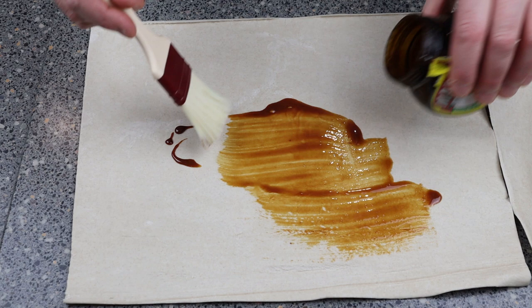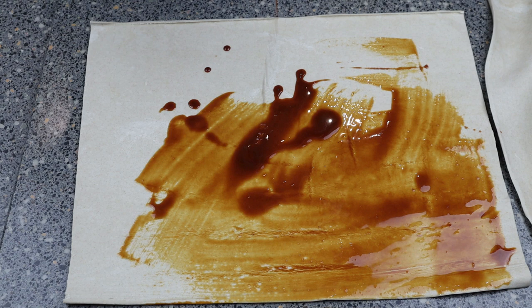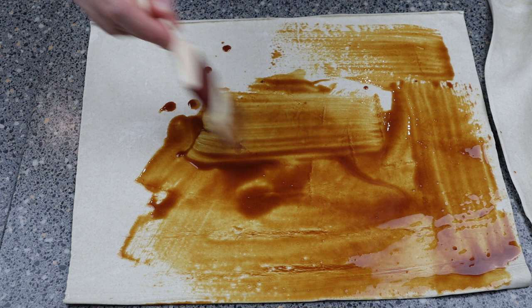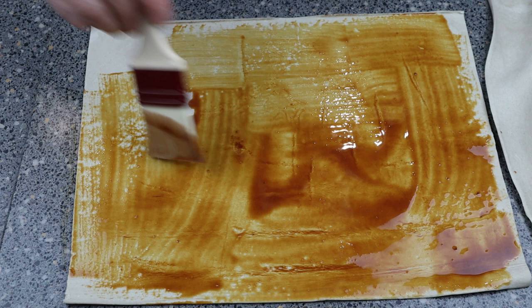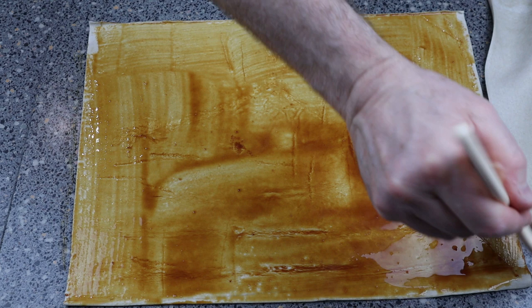All we're going to be doing with the bottom piece is just washing it over with marmite. Best way is to pop it into a microwave and warm it up — as you can see it just flows out nicely. If you don't want it that strong, just add a little bit of water to it. Then brush it over the top of the pastry. It's almost like doing creosote on a fence — same smell. Marmite, yuck!